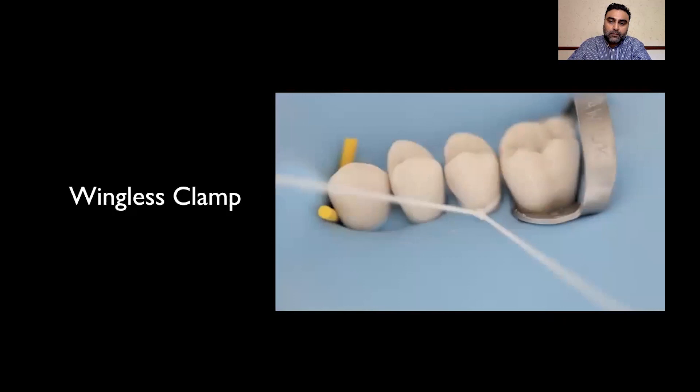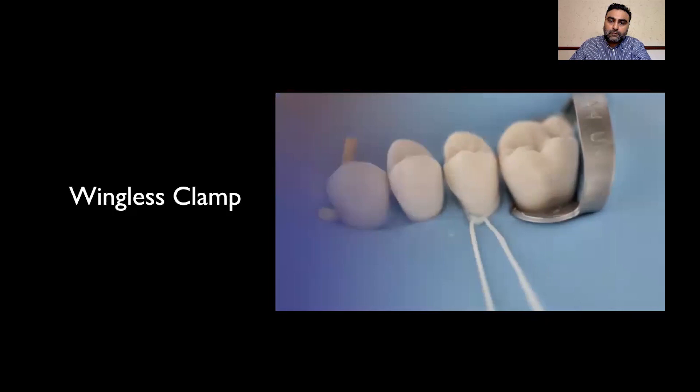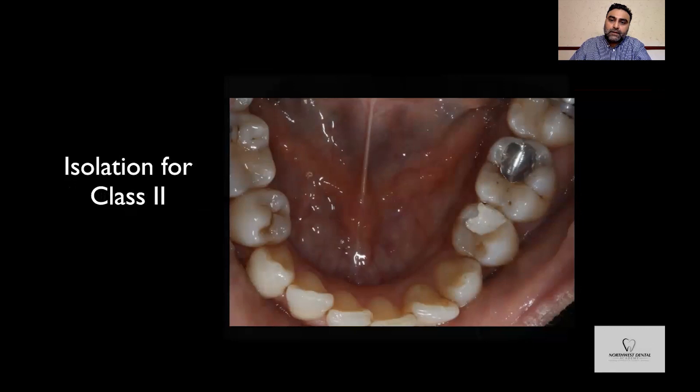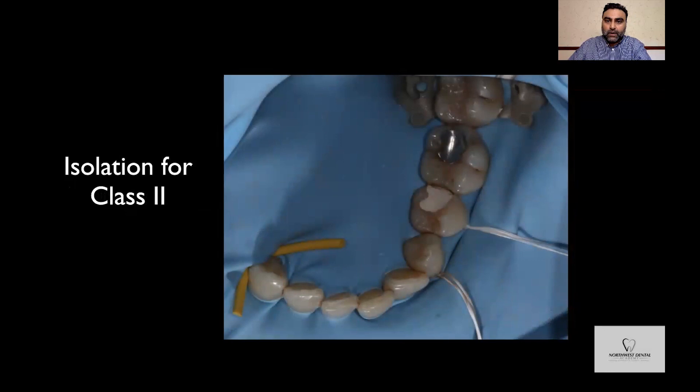Here's a clinical case where I'll be restoring the lower left first molar and lower left second premolar. This is before isolation. My preferred method here uses a universal wing clamp on the lower left 7, the rubber dam secured anteriorly on the lower right with wedges, and a couple of floss ties to help secure and retract the rubber dam around the lower left canine and second premolar.